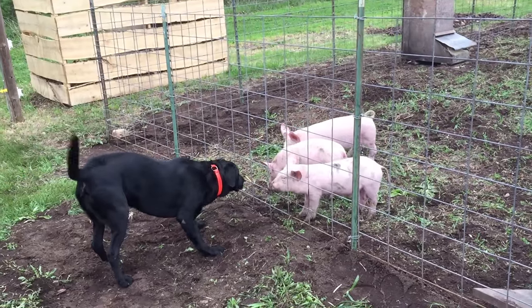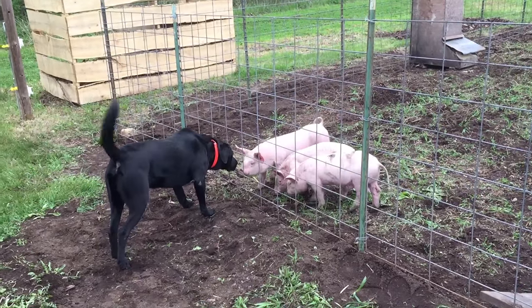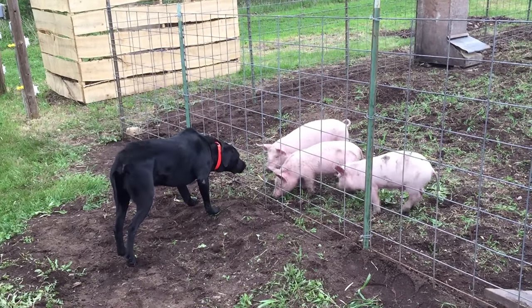Hey guys, someone asked me about the day-to-day activities of raising pigs and I thought I would chat about that a little bit today. To be honest, these things are a lot easier to raise than I think even a dog. There's just not a whole lot to it.